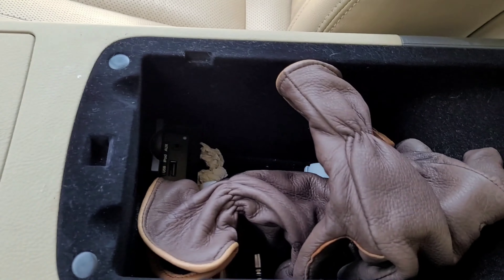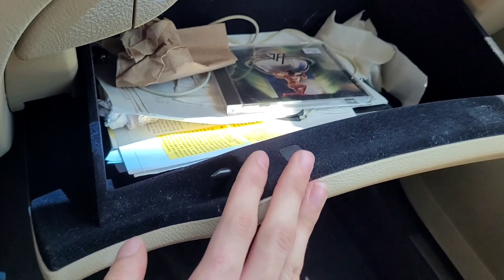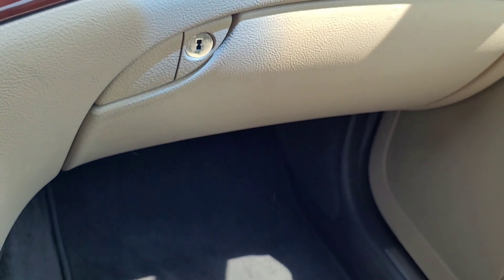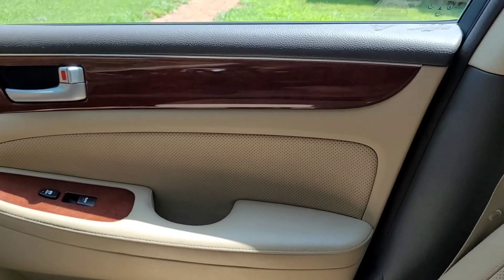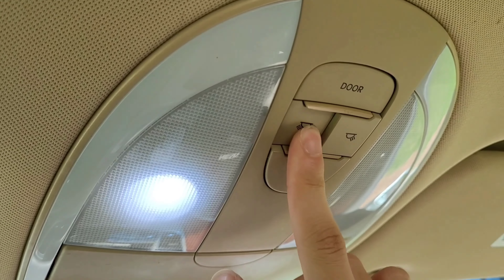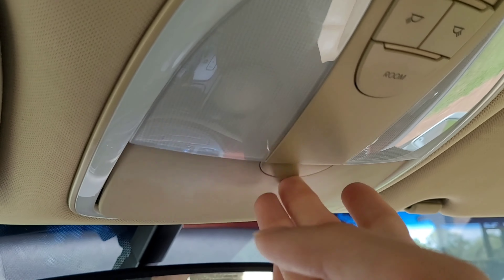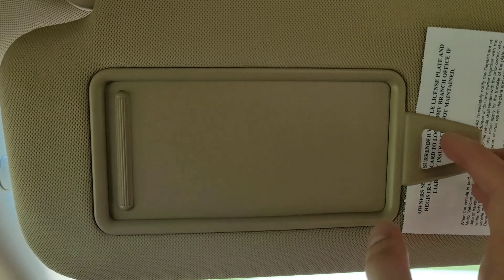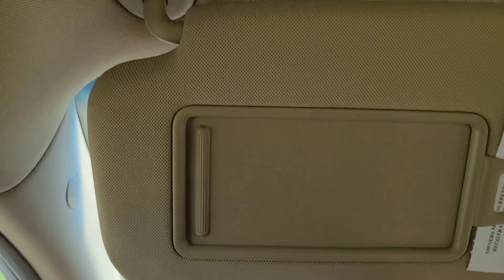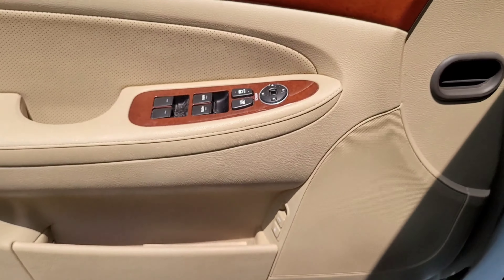Here's your center console. Here's the glove box — decent size, it's lockable. Here's your overhead dome light — LED. Here's your sun visor with mirror and a light.